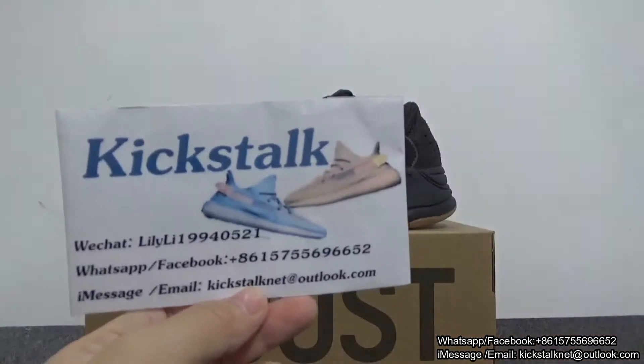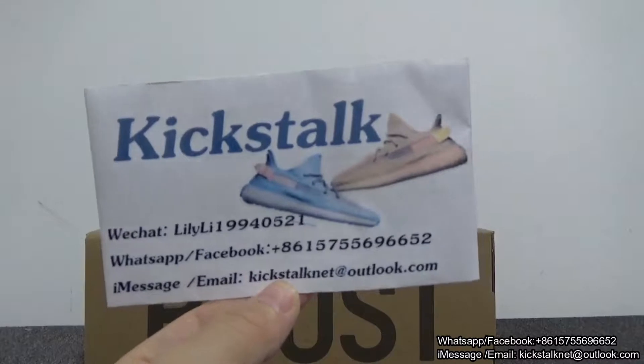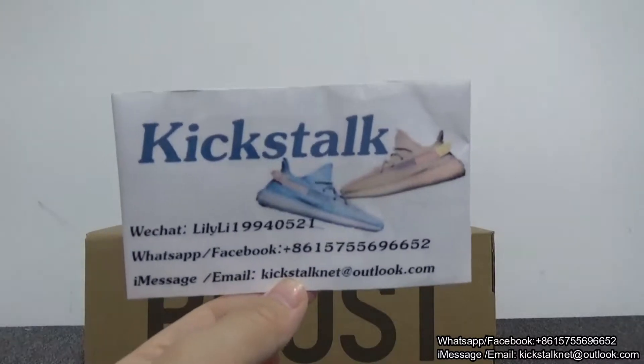This is Lily unboxing from kickstart.net — here's my website kickstart.net. Welcome to my channel.